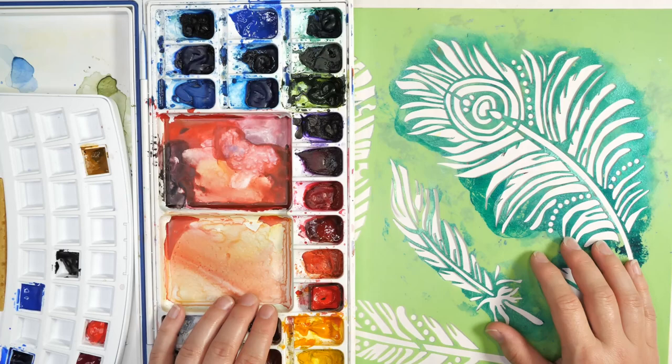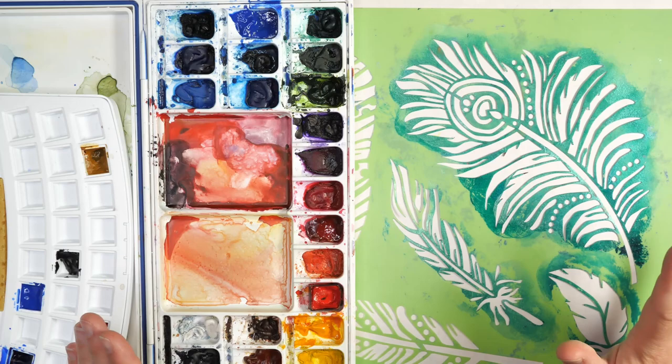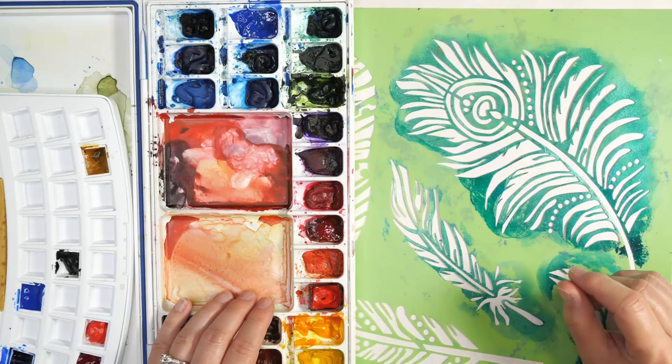Hello, my name is Nadine and welcome to Hopalong Studio. Today we're answering the question: can you use watercolor paints with stencils? They may seem like incompatible mediums, but with a little bit of imagination and playing around, we can get some very interesting techniques using stencils and watercolors together.